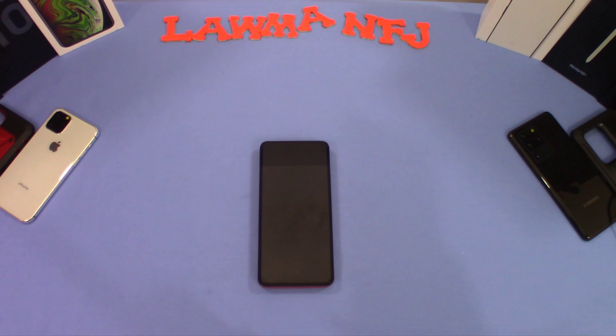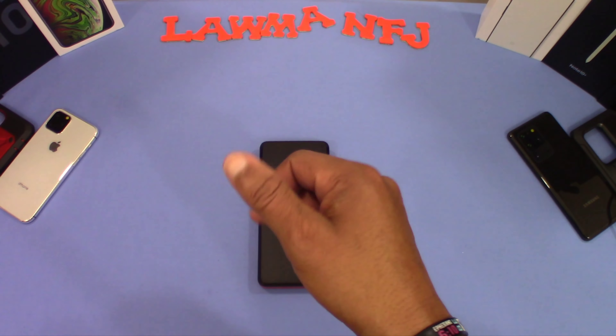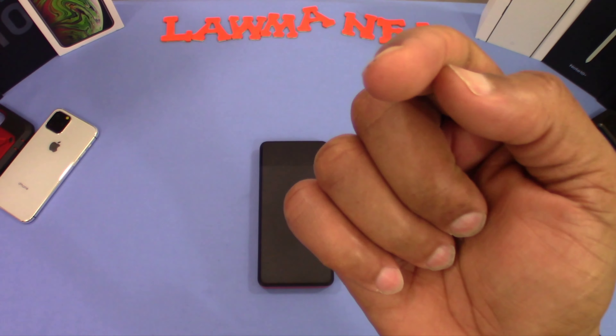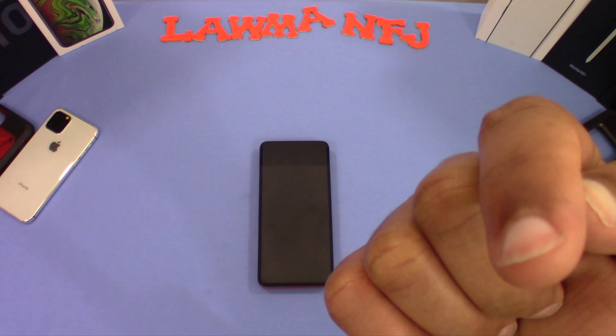With universal compatibility you can charge an iPad, Tab S7, and lots of devices simultaneously, which is great. I'll put the link in the description if you want to get this. If you have any questions, hit me up in the comments. If you liked the video, give me a thumbs up and don't forget to subscribe for more videos like this. This is LawmanFJ, out.